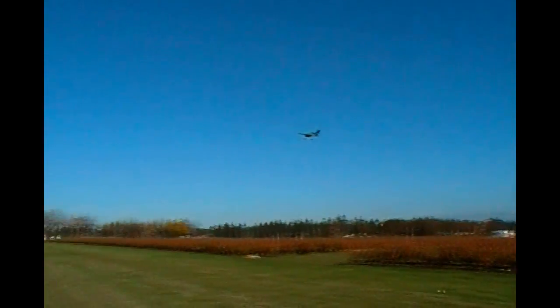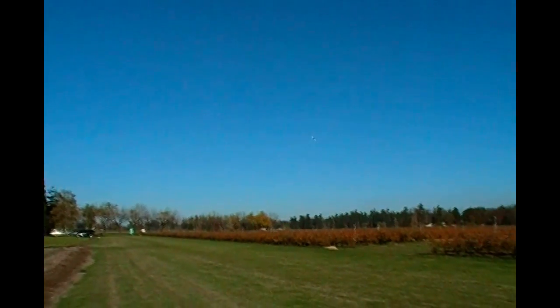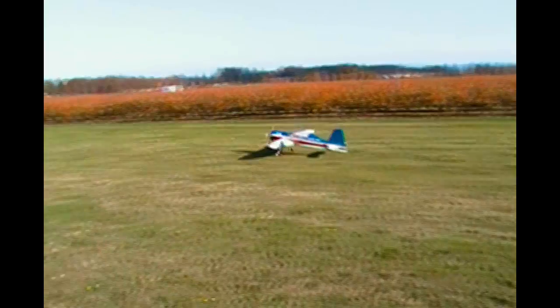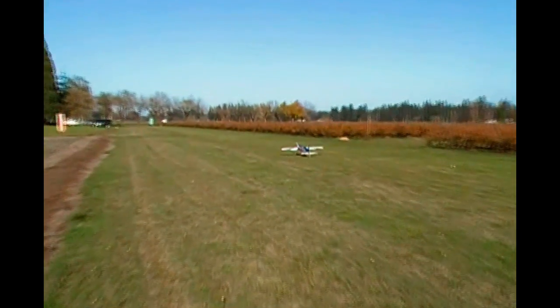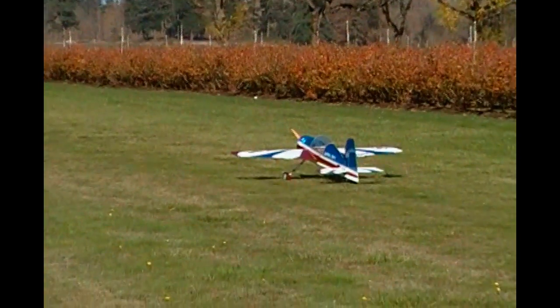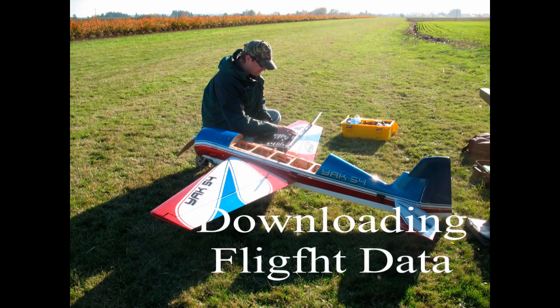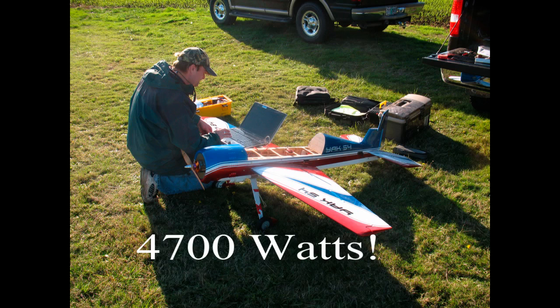What's my airspeed? 55! Woo! There she is!